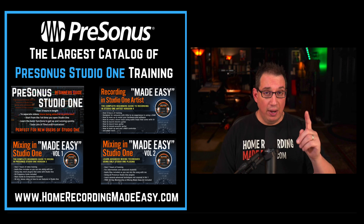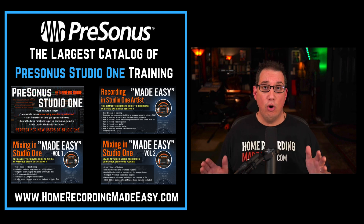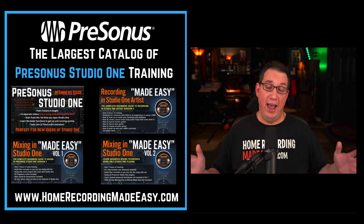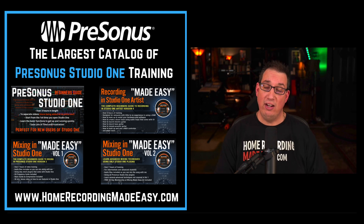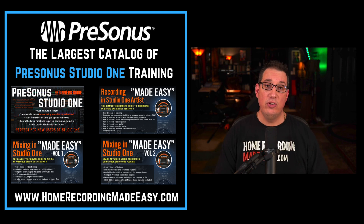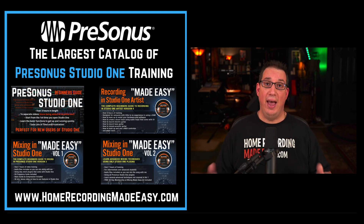Make sure you click the link either above or below this video and go out to HomeRecordingMadeEasy.com and check out the courses that we have. I am adding new courses to that Studio One collection every single year. Right now there are four courses that are available and you can check them out today.